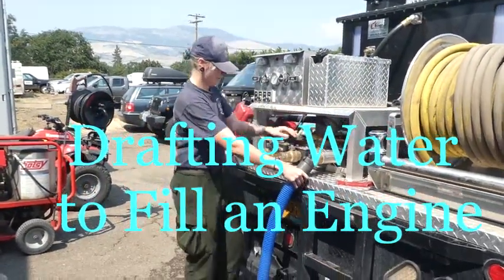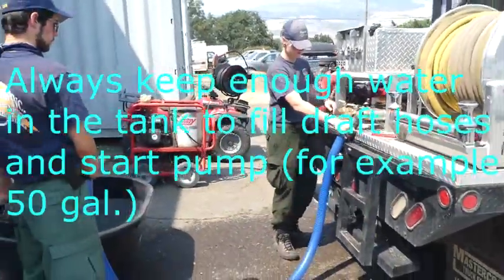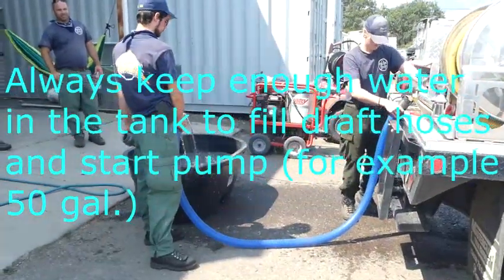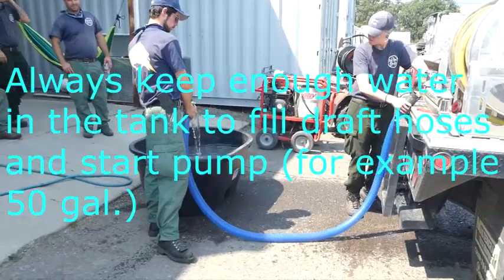A lesson on drafting water to fill an engine. Always keep enough water in the tank to fill draft hoses and start the pump — for example, about 50 gallons.